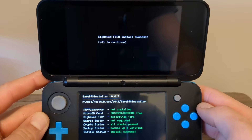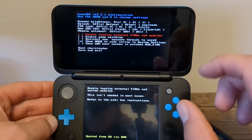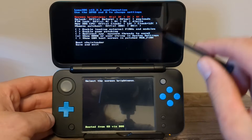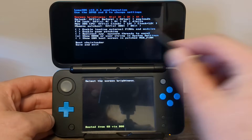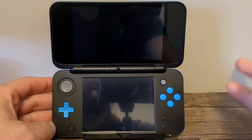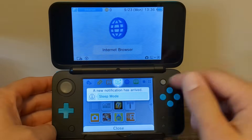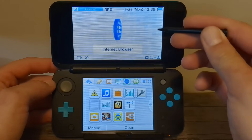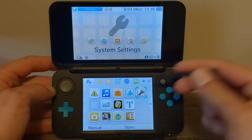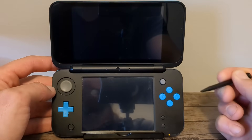Once SafeB9S is installed, just press A to continue. It will reboot your console into the Luma 3DS configuration menu. In the future of your modding journey, you may need to use this screen, but we are going to leave it on the default settings, so just press Start to save and exit. Your console should reboot into your custom firmware, and it should just look like the normal menu. At this point, we have successfully installed Luma 3DS custom firmware. If you want to go back into System Settings and change your region back to what you had before, you can go ahead and do that now.